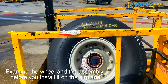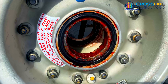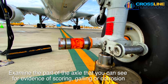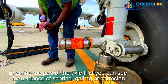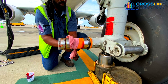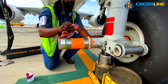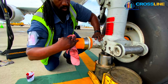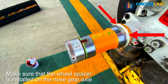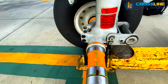Examine the wheel and tire assembly before you install it on the airplane. Examine the part of the axle that you can see for evidence of scoring, galling, or corrosion. Make sure that the wheel spacer is installed on the nose gear axle. Warning: damage to the wheel bearing and the wheel will occur if you fail to install the spacer.